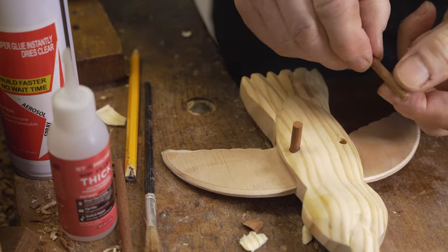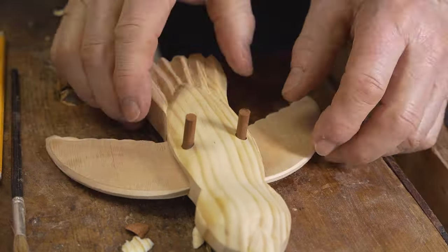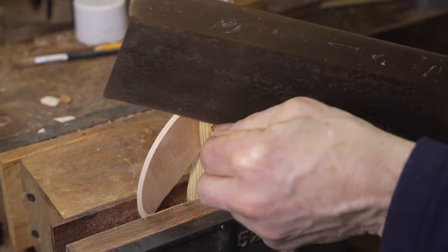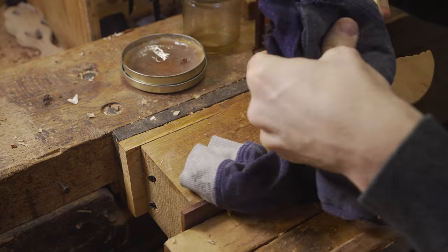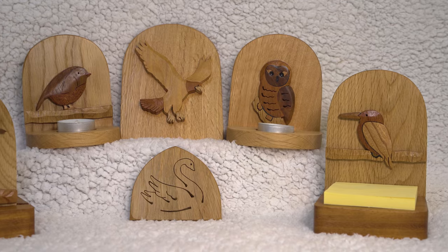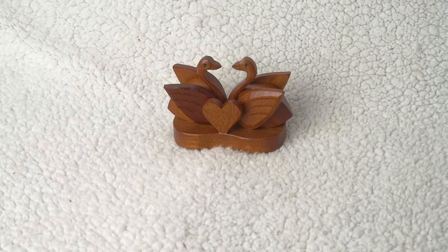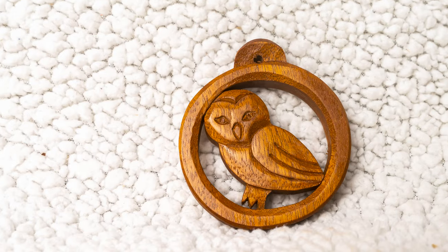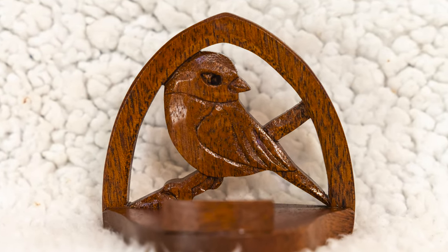We create some dowel by forcing a piece of wood through a metal eye using a hammer. The dowel is then positioned and glued in place to hold the wings in the position we want them. We use our tenon saw to cut the extra dowel that is left over before refining the finish on our bird themed toy. Those are a few different bird themed projects — let us know in the comments which one is your favourite. If you are interested in wood carving, woodworking or scroll sawing, check out the other videos on our channel. Thank you all for watching, and we will be back again soon with more videos.